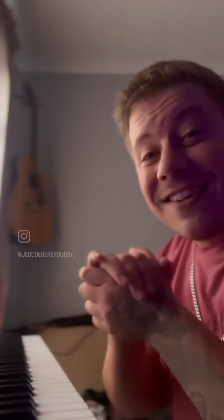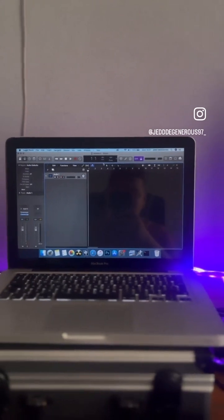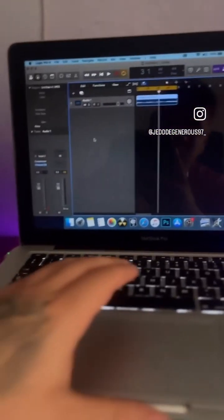All right, let's take that and see what we can do. We've hooked up the Roland EX20 to Logic, set the BPM at 90, and let's get to record. We recorded that, so this is what it sounds like.